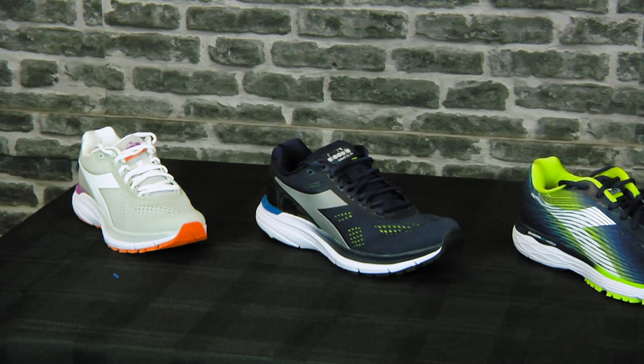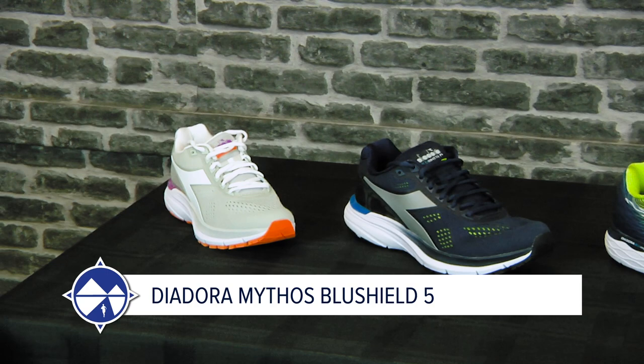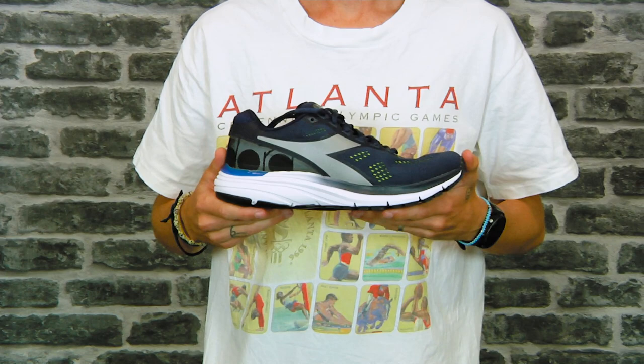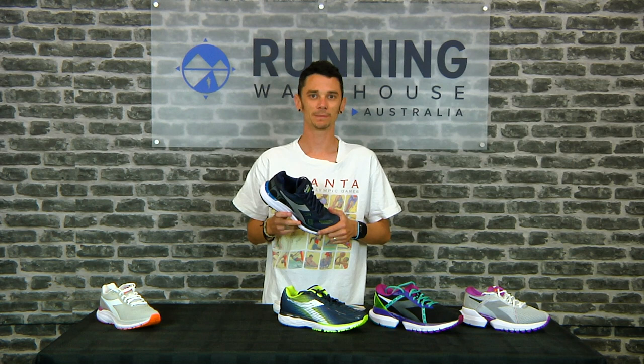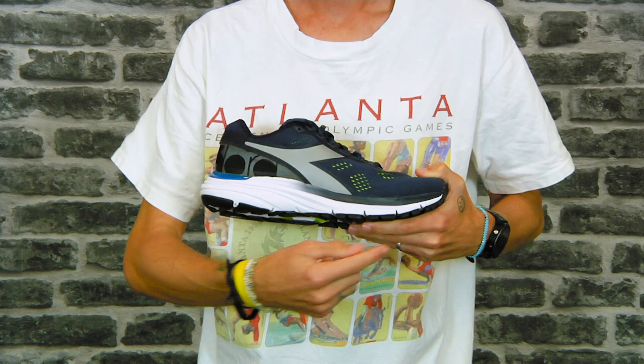First off we've got the Mythos Blue Shield 5. The Blue Shield 5 is an everyday plush cushion trainer for a neutral runner that's going to get you through most of your miles. A men's size nine weighs about 320 grams, a women's size eight around 265 grams, and both have a 10mm heel-to-toe drop.